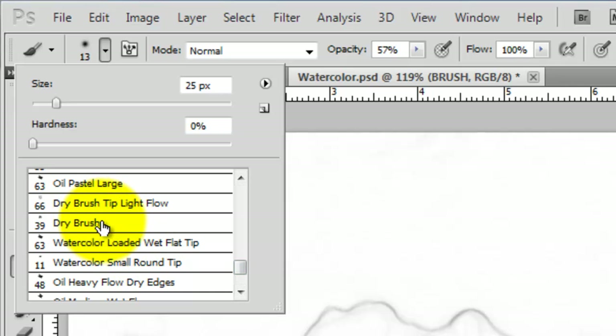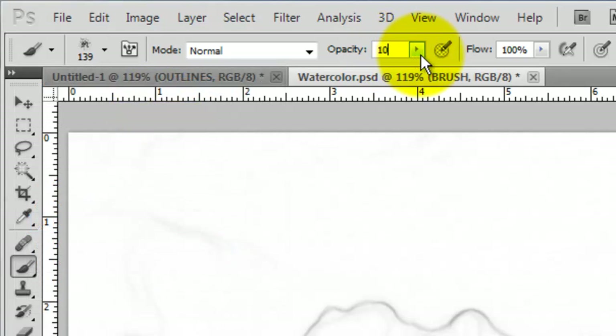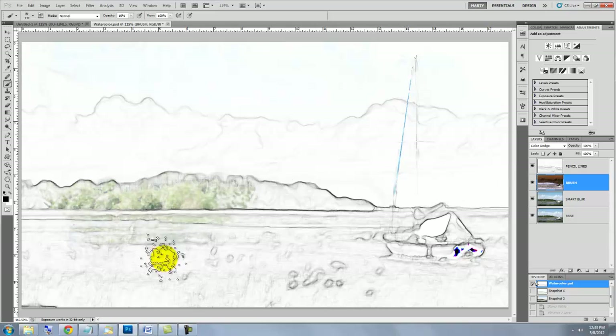Scroll down and choose Dry Brush. I'm going to use about a 140 pixel brush. Make the Opacity 10% and randomly brush over most of your image.